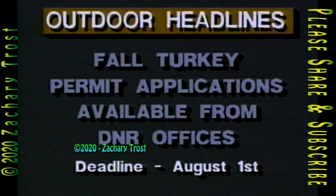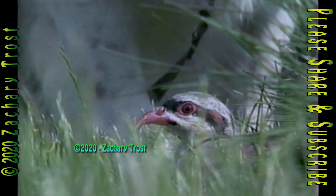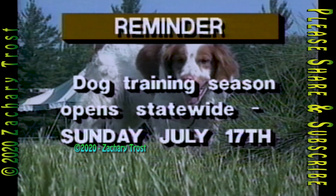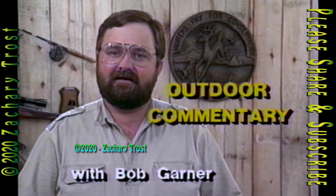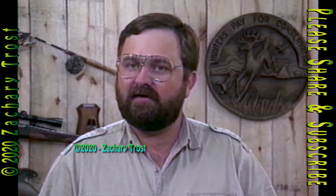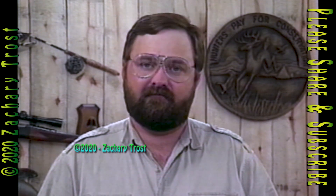Applications for this fall's turkey season in the Upper Peninsula are out and available at DNR offices. Application deadline is August 1st. Some local governments have seen another way to nickel and dime sportsmen — they're now charging for the permits to purchase and register handguns. In Macomb County, the fees are $5 for the purchase permit and $5 to register a handgun. This fee isn't likely to break anyone, but it is part of a trend that scares me. Cities like Detroit and some metropolitan cities are now charging for the permits and there's no cap on how much they can charge.